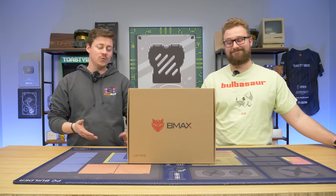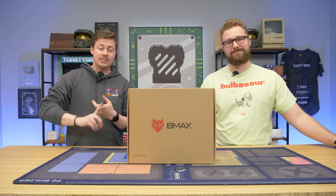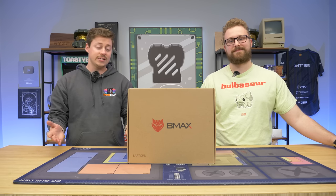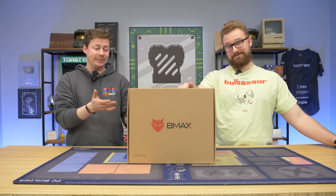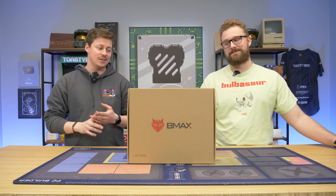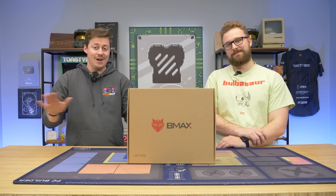We are no stranger to Ryzen APUs and CPUs. We've been using them since Ryzen came out, getting to check out 2nd, 3rd, 5th, and even 6th and 7th gen. This chip is technically pretty old now — we're up to Ryzen 6000 and 7000 series in laptops. So is this still any good? And at $400 for a no-name brand, is it even good at all?